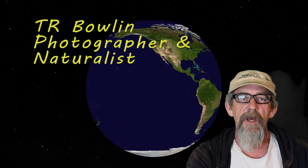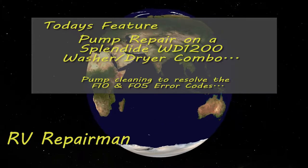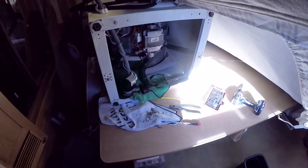Hey everybody, it's TR here with one of my RV repair videos. Good morning everybody, I'm in the middle of a little repair job here and I thought I'd share it with everybody.